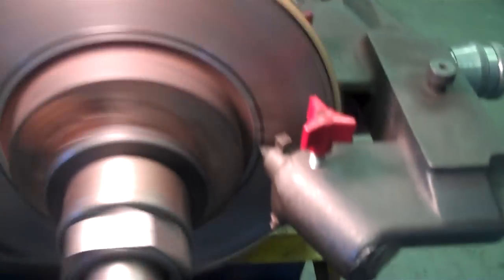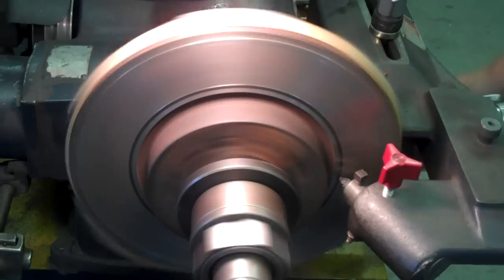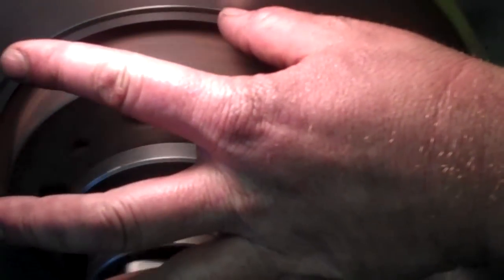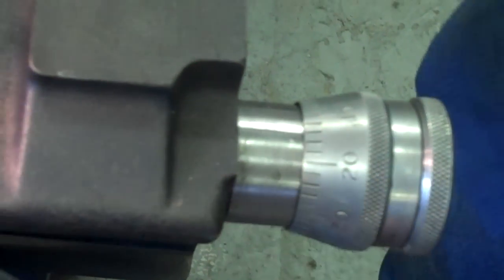I could do another cut to clean that up — that's actually a groove right there. It's not cutting anymore, so I'm going to go back and do a fast cut. That groove is about 8 thousandths deep, so let's go 4 notches on this side — about 4 thousandths of an inch. On this side I'm just going to go a little bit deeper, about half a notch. Let's do a fast cut — go forward for a fast cut.